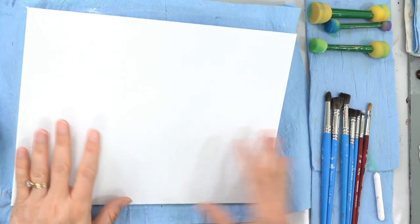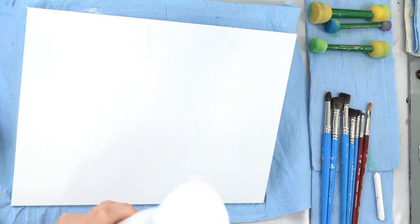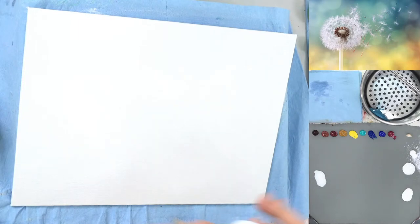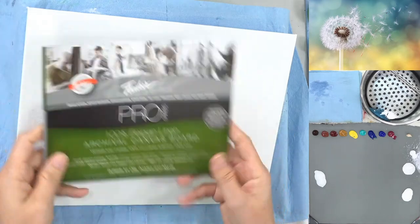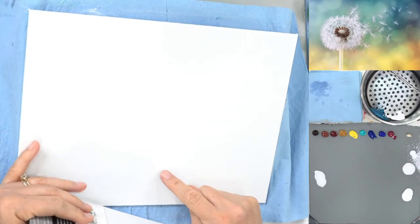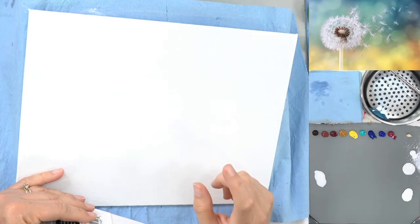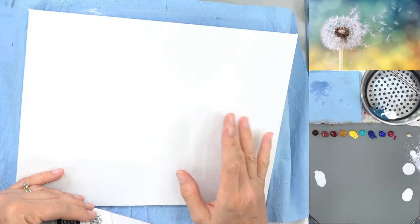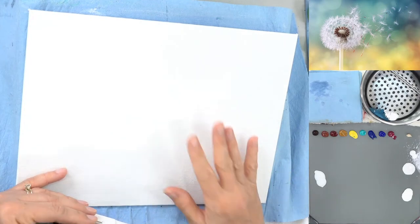Alright, so I've got my canvas here. I'm going to spray it and go ahead and show my palette too so I can go over my colors. I'm going to be doing this a little bit more on the detailed side. I have another tutorial on dandelions that I did about a year or two ago — that one is more beginner friendly. This one's going to be a little bit more advanced; we're going to do a little bit more detail with everything.